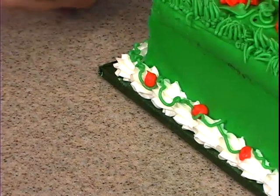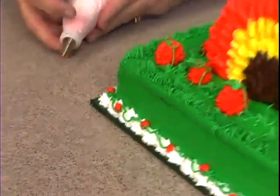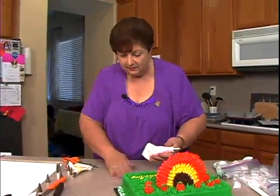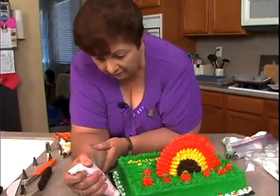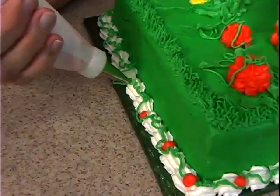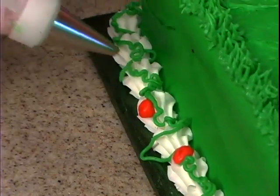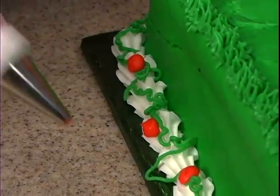Somebody asked what's the name of your store — it's Do It With Icing, in San Diego. That was probably Giselle asking. It doesn't matter how many pumpkins you put — however many you're in the mood for.